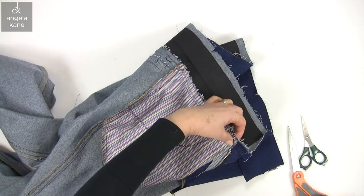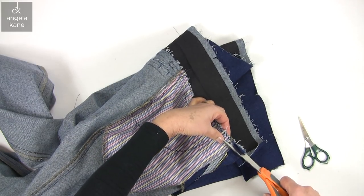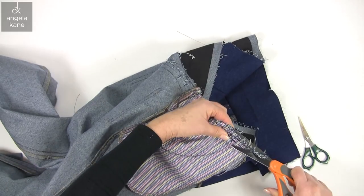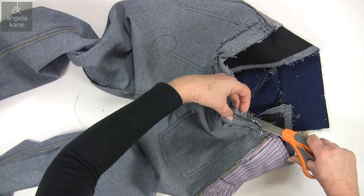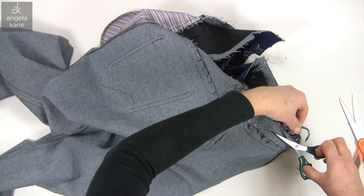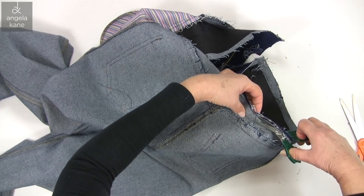Now we are going to trim away some of the bulk. Try and trim the layers separately — it's not easy because the denim is rather rigid. If you can master a garment like this you will find all other fabrics a breeze. Mind your fingers. You don't need to take too much off. You might find smaller scissors easier.